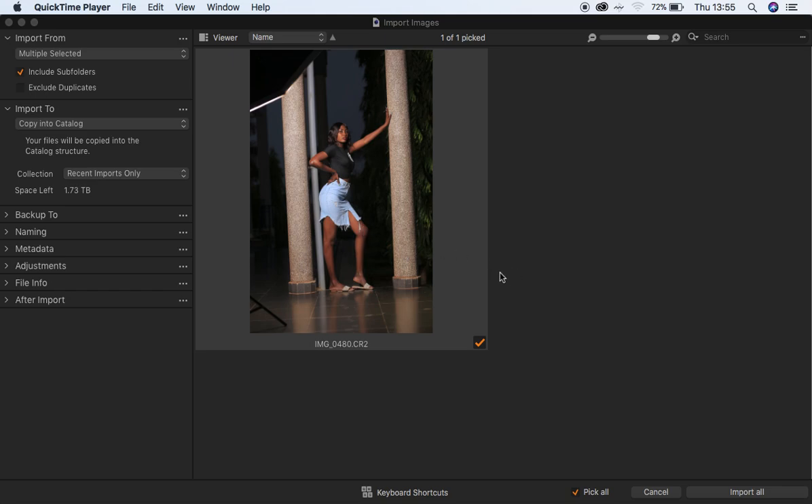Let me show you guys how I do my color grading in Capture One. This is a RAW file I took a while back, and I used the Canon 6D camera. For lighting, I used the 120cm softbox, done by a Godox AD600BM.